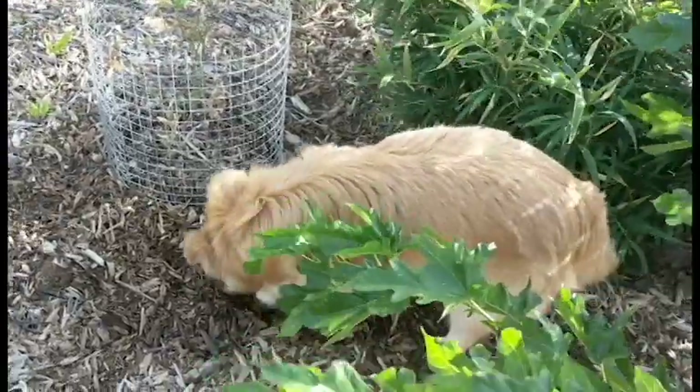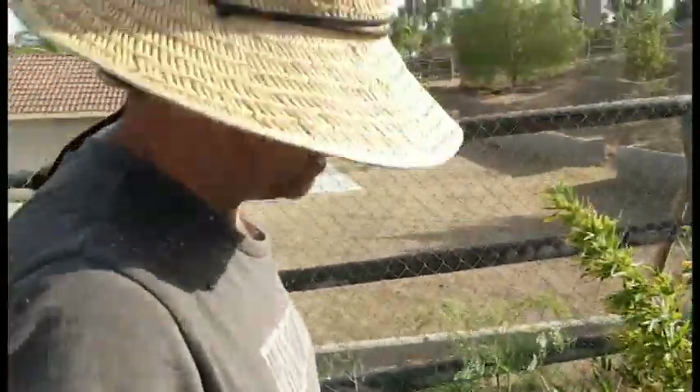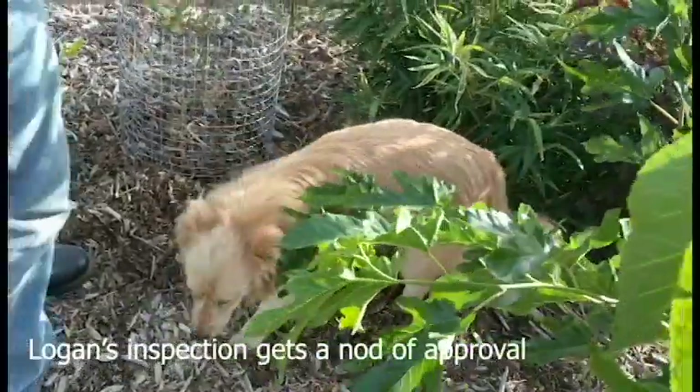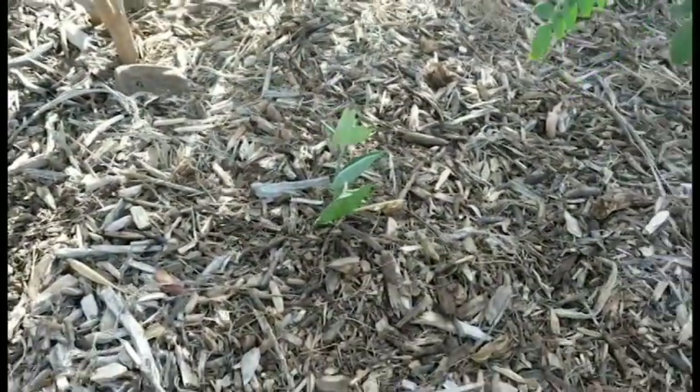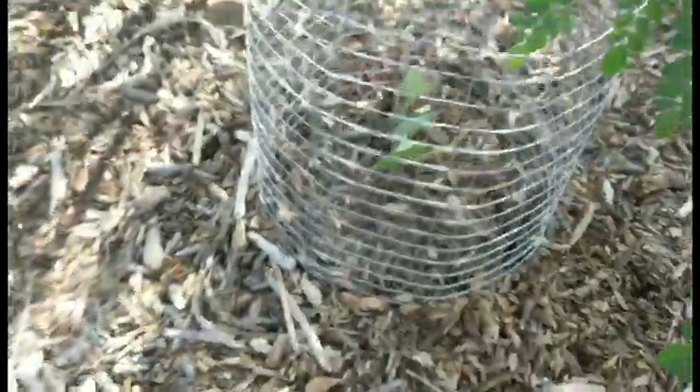Logan the dog is even trying to get in — look out Logan! Here's a black malanga I just planted the other day. We just take it, set it over the top, twist it a little bit down to the ground, put the wood chips up around it, and look at that — all nice and protected.